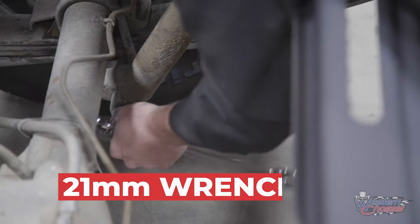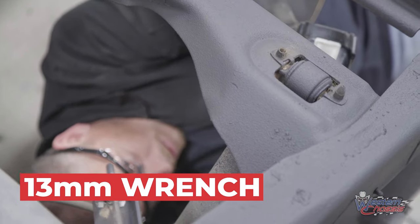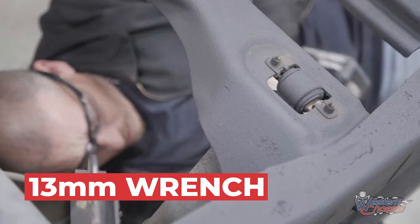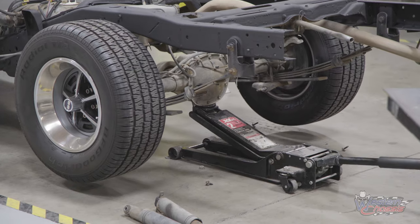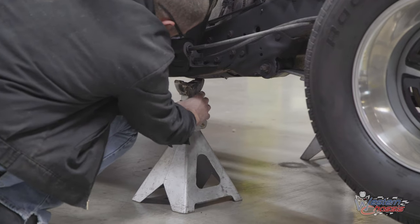Remove the shocks from the rear. Jack up the rear end and support your frame on jack stands.